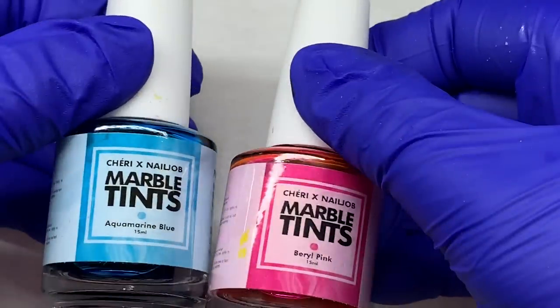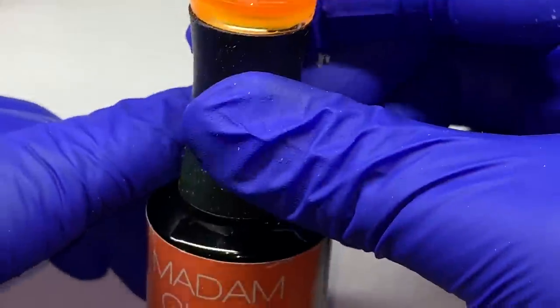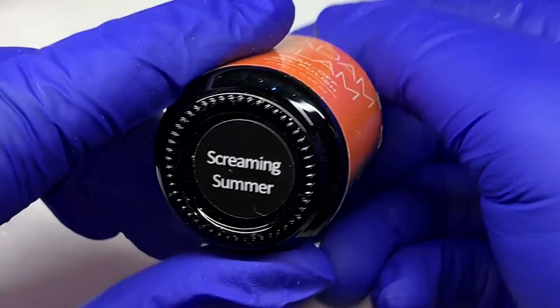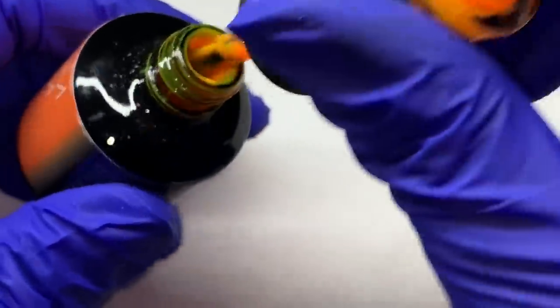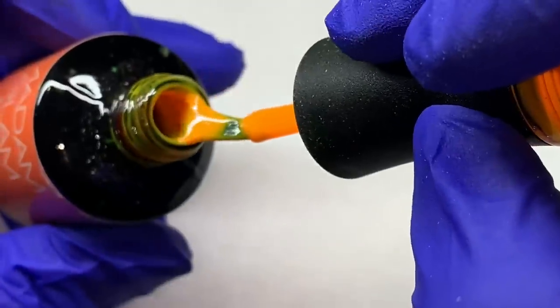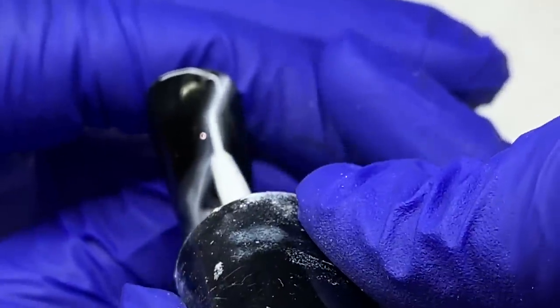You can use something like these marble tints — they're inks, alcohol inks. It doesn't have to be this brand. You can use a sheer gel polish, that's what this is, or your jelly colors — anything like that. You just want something more sheer to show the white, and that would be ideal for this look.